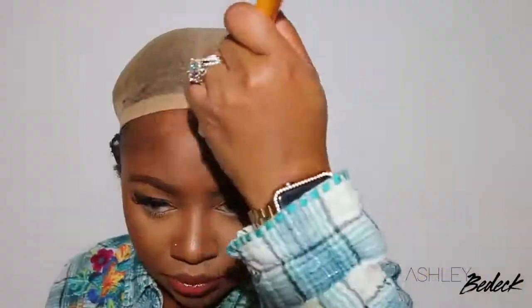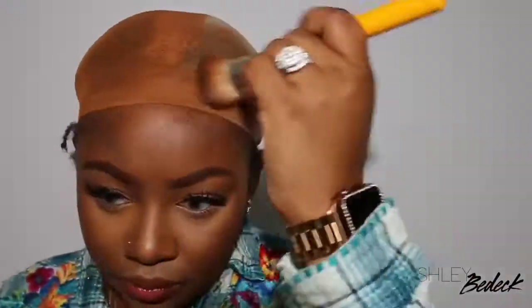The wig I'm wearing here is a headband wig, and I have a tutorial on how I installed it — all the details and specs are in the last video uploaded before this one, so make sure you guys check that out after you finish watching and shopping from this video.